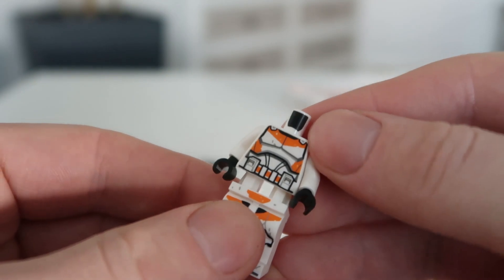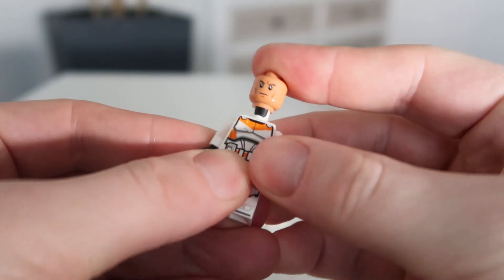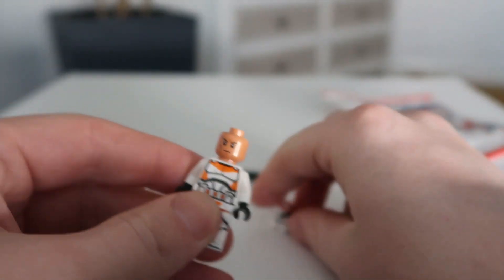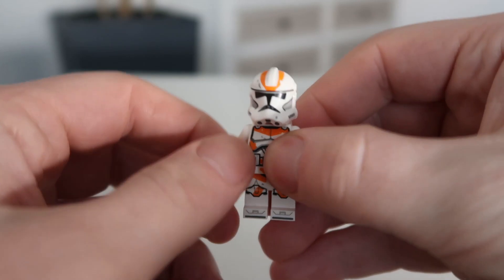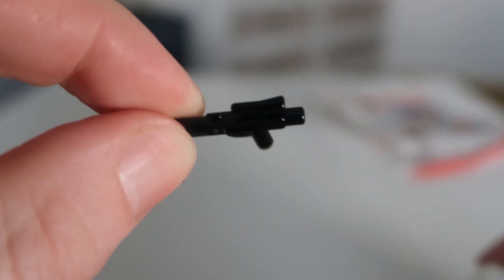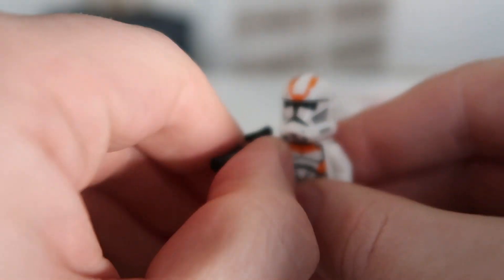I imagine we all know how to build a minifigure. So obviously put the torso on there, then put on the helmet. There we go. Nice. It comes with this mini blaster, which has come with a lot of clone sets in the past. So let's just put it together. There we go.